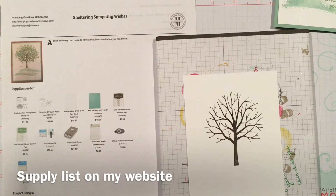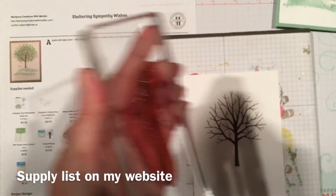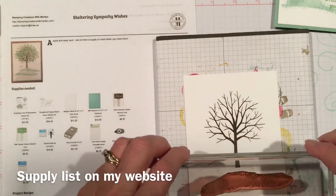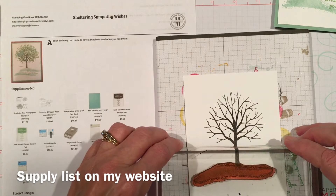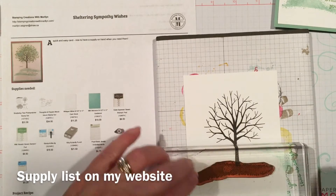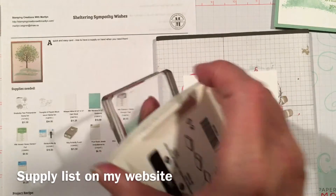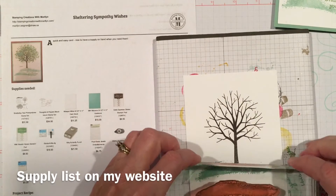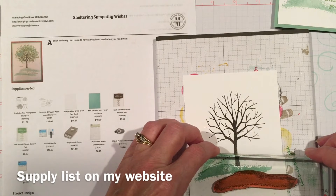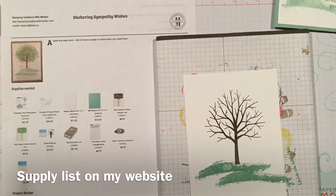My tree is in Early Espresso, and my grass or land — the grounding effect — is in Mint Macaron. That's the one that I kind of have extra ink on for some reason. Just to ground the tree a bit.